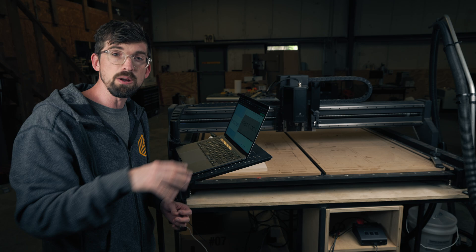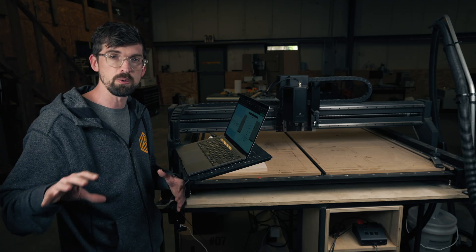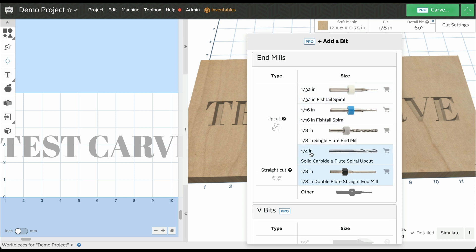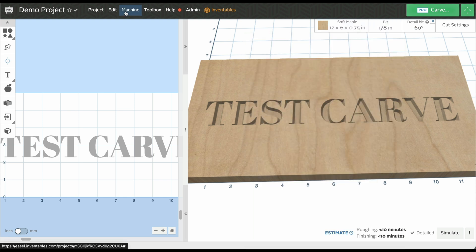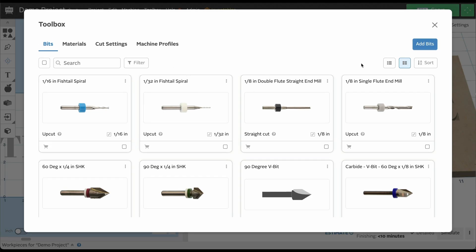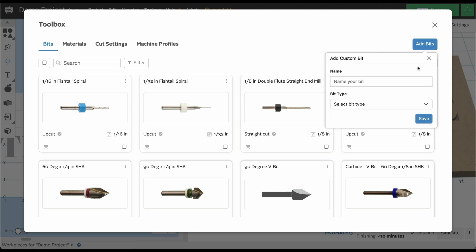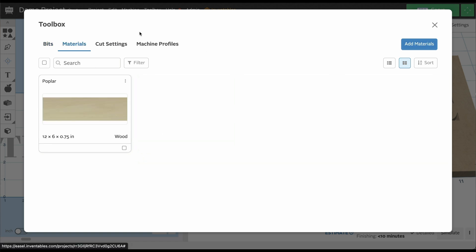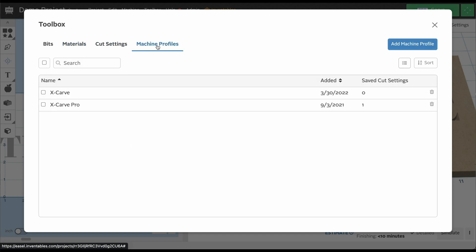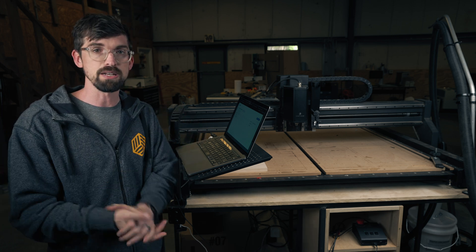Going back to the bits, you can see I probably have a good number of bits compared to what yours looks like — this all has to do with your bits and materials toolbox. These are all of the upcut and straight-cut bits I have, as well as the different V-carve bits. If you want to adjust the ones to show what you actually have in your shop, you can come up here to the toolbox and add or remove bits. If you hit add bits, you can choose bits that come directly from us or do a custom bit where you type in the name and bit type. In addition to bits, we also have materials, different cut settings, and machine profiles — so if you have multiple machines you can set up different profiles.